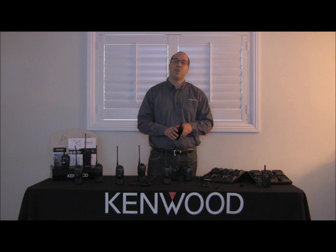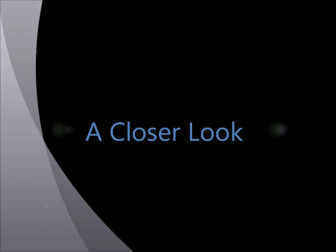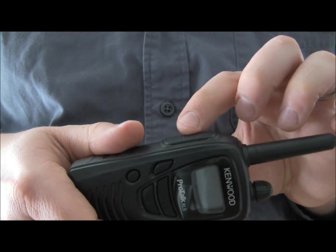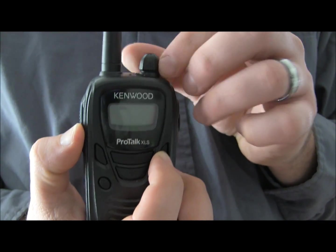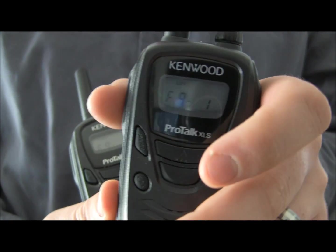Once that's completed, you're going to take your master unit and depress the push-to-talk button. Depress the monitor and push-to-talk buttons while turning the unit on using the knob on top. The screen will display 'clone' and frequency 1. Turn on all units to the clone setting, then hit push-to-talk on the master unit to clone.